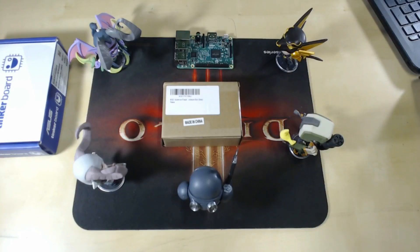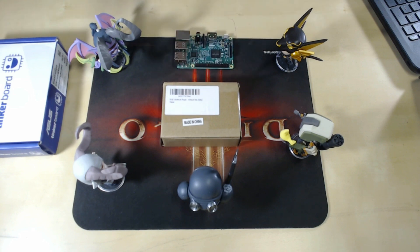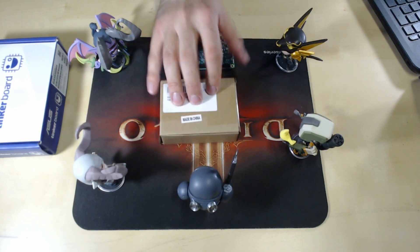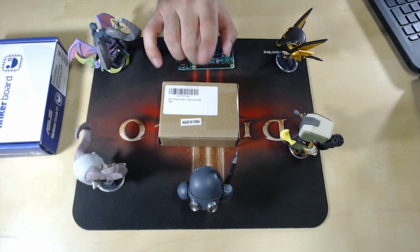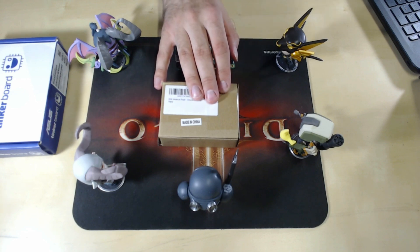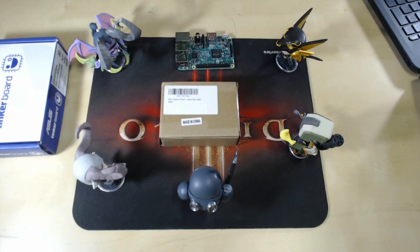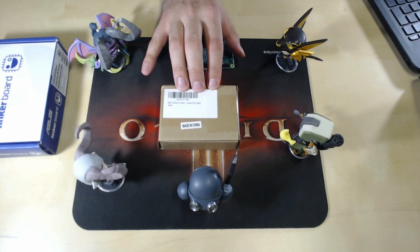Today we're going to be taking a look at the Biku aluminum Raspberry Pi 3 enclosure. This is essentially the main competitor to the FLIRT case — a little bit cheaper, and a lot of people have recommended this to me over the FLIRT case. Right now my favorite non-custom case is the FLIRT case, so we're going to see if this little fella takes the crown.